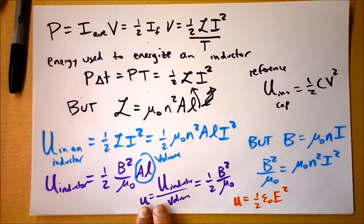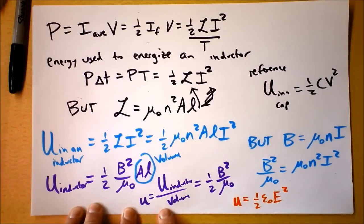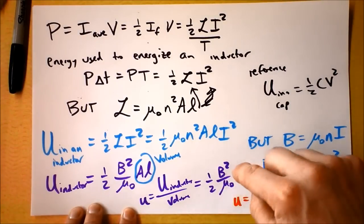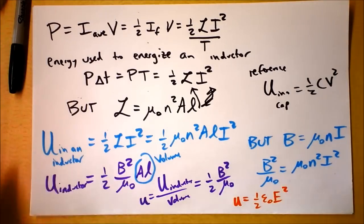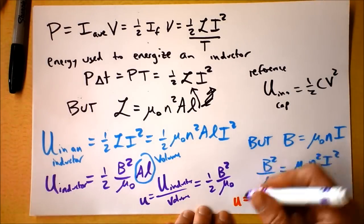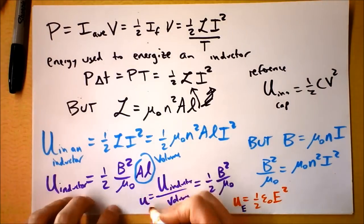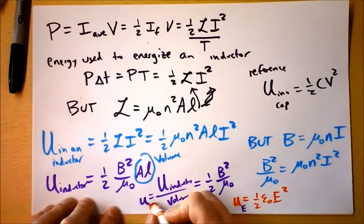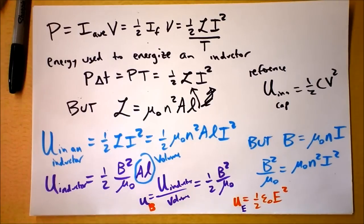One final thought: the energy density u = ½B²/μ₀ is actually completely general for any magnetic field anywhere — it doesn't have to be inside an inductor. If a magnetic field exists in space, the energy per unit volume is ½B²/μ₀. Similarly, if an electric field exists in space, the energy per unit volume is ½ε₀E². This is the energy of an electric field, and this is the energy of a magnetic field.